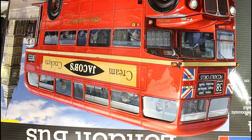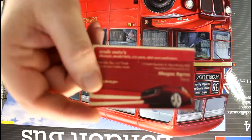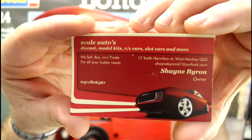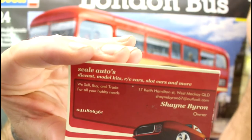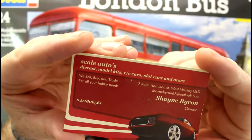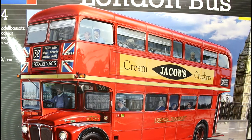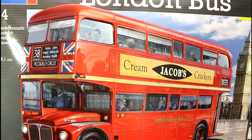I got this one off my mate at the local model shop that I've talked about before - Shane. He had this in stock for a little while and gave it to me at a really good price. So give him a ring guys if you're interested in grabbing one here in Australia, because he does PayPal and mail - he'll deliver it out to you.